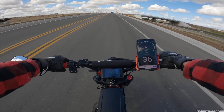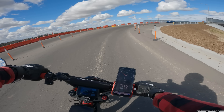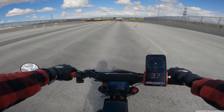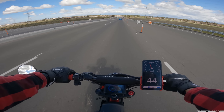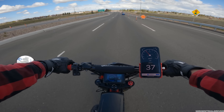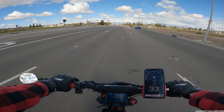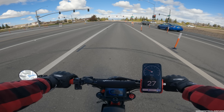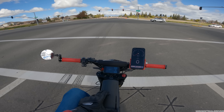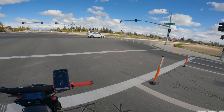This isn't a stock Super 73 anymore — it's definitely a lot heavier than factory. Stock they're about 80 pounds; this one is probably pushing 105 to 110 pounds now. But it's still easy to maneuver in the garage using the grab handle near the tail light. It's very low profile. Among my bikes, my Surron is the fastest, the Onyx has the most range, and this one is pretty much an all-arounder — comfortable, good range, and honestly it looks the best.